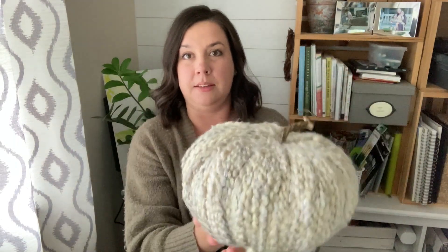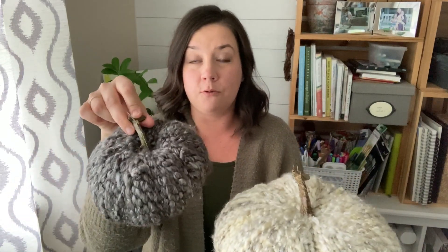Hey everyone, it's Amy from thecrazycraftlady.com. Today I'm sharing a short and sweet little video with you with a new fall craft project. Today we're going to make yarn pumpkins — cute little farmhouse style cozy pumpkins for fall.